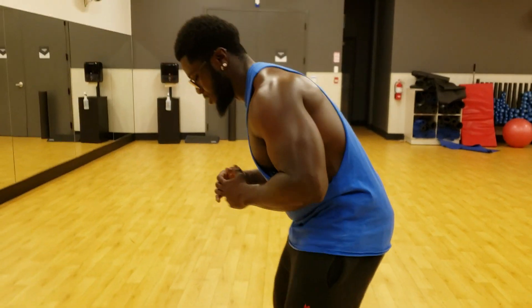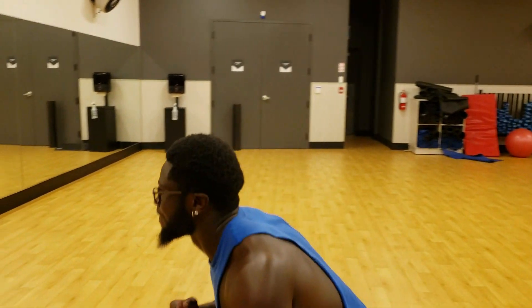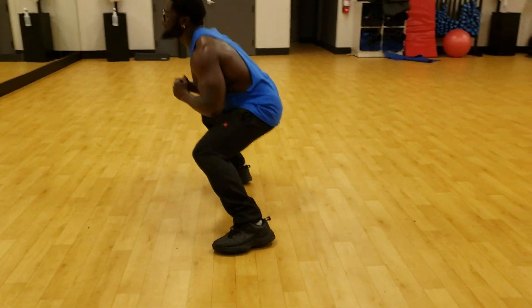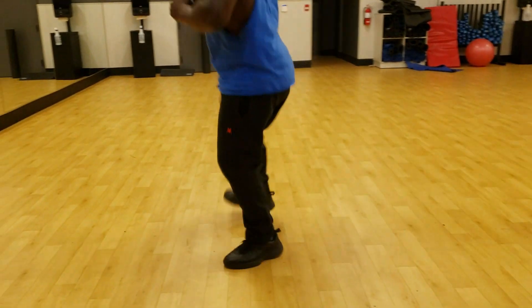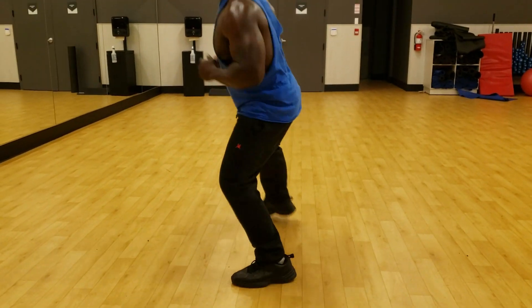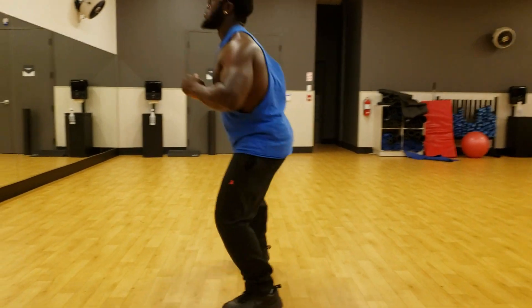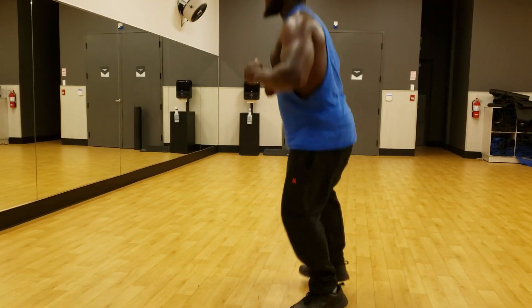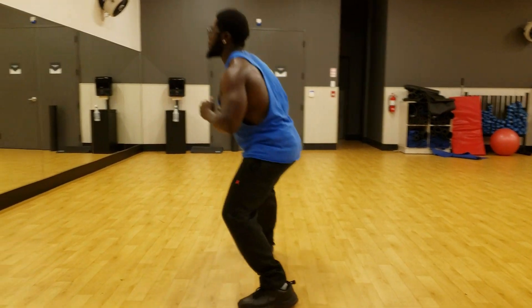Ready, count of three: one, two, three. Ten, nine, eight, seven, six, five, four, three, two, one.